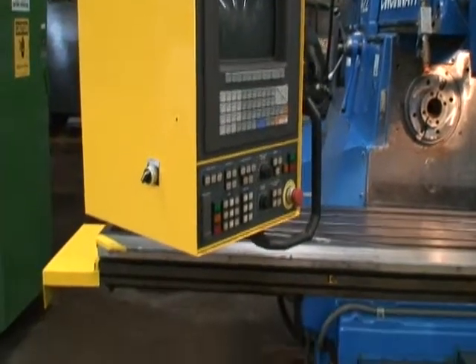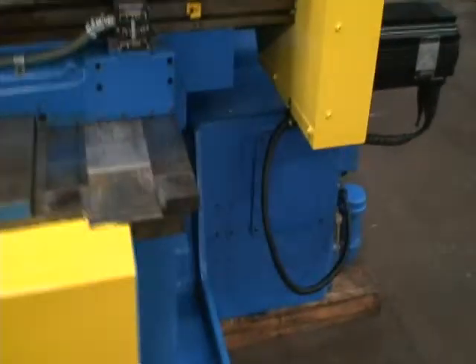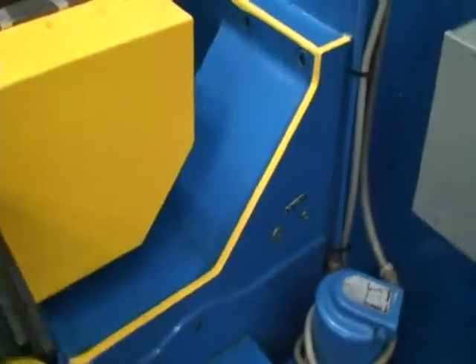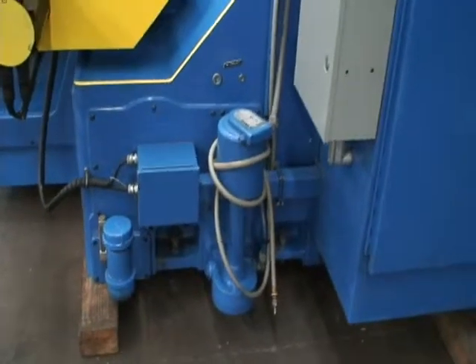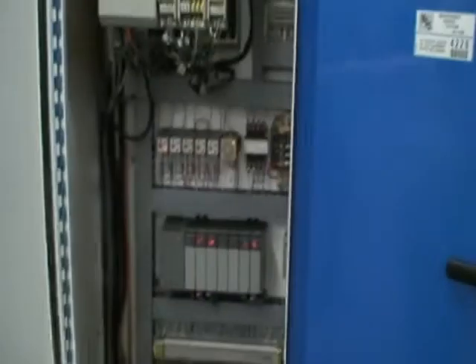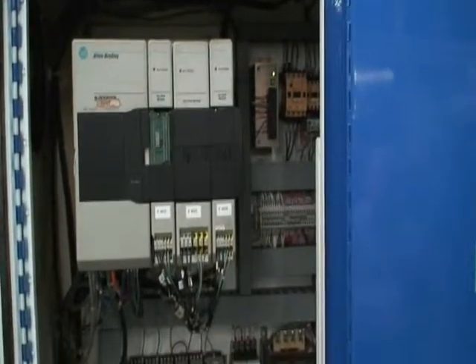The machine has an Inter-Mat AC variable speed unit. The control is an Allen-Bradley 9 series CNC, and the machine comes with Allen-Bradley software. You can see the neat, clean, professional installation of the CNC unit.